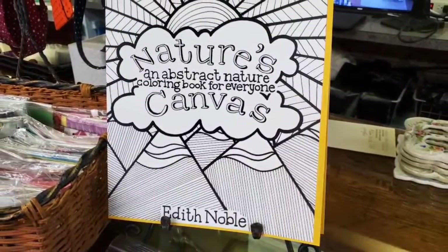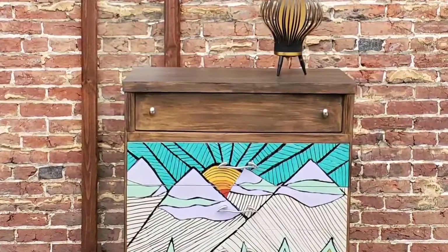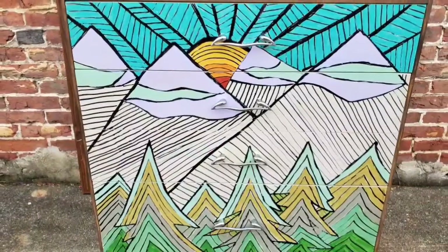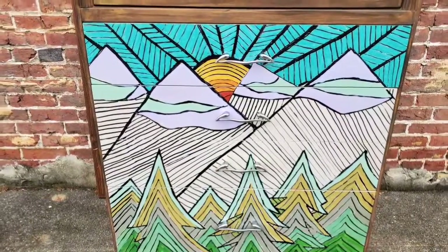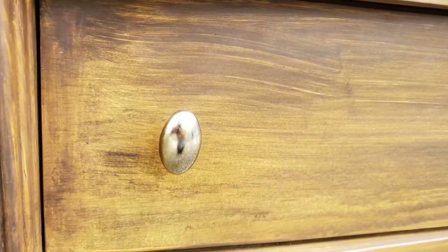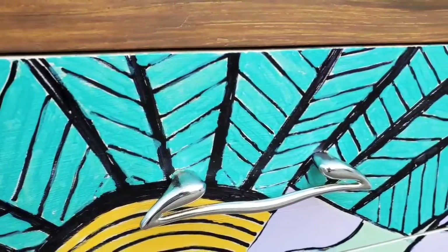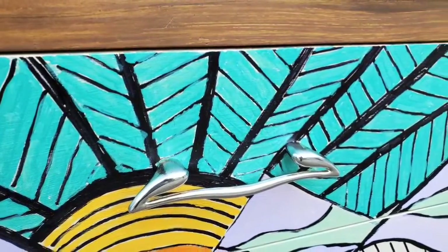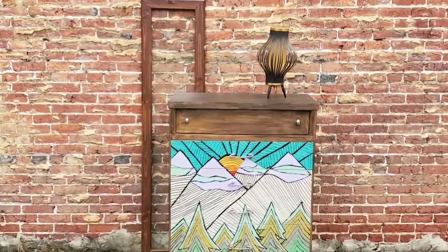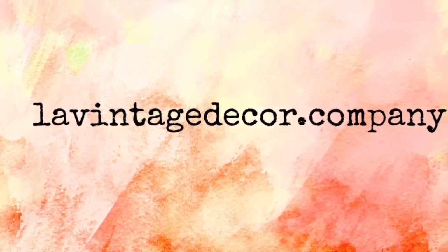That's a wrap, and I couldn't have asked for a better reaction. I now have Edith's coloring books for sale in the store. We staged it and had some good photos taken, and I'm very pleased with how this turned out, even though it was different from my original vision. I hope you'll subscribe and come back to the channel — we do something different all the time. Visit us at levintagedecor.company on Facebook, levintagedecorAltoona on Instagram, and levintagedecor. Have a great day and stay well!